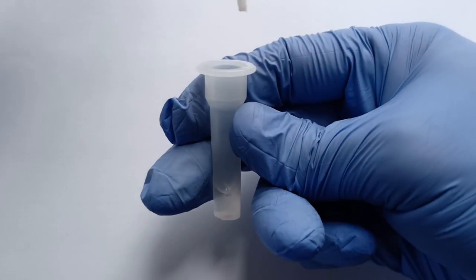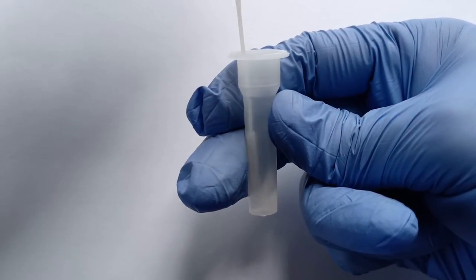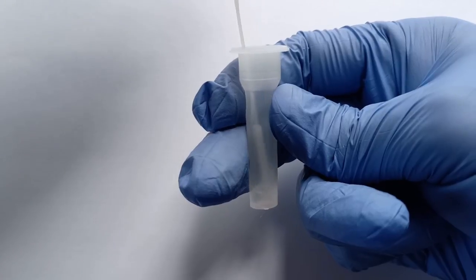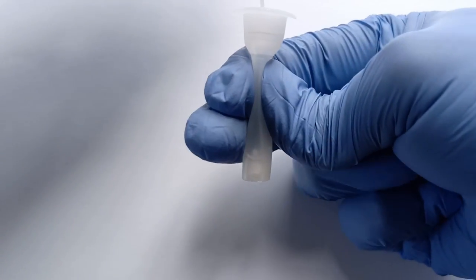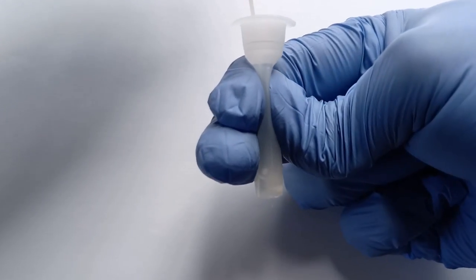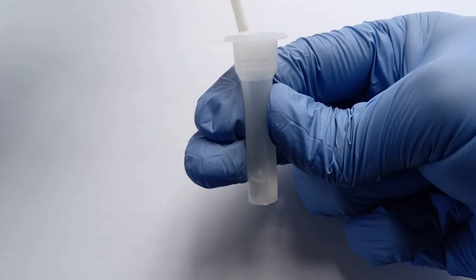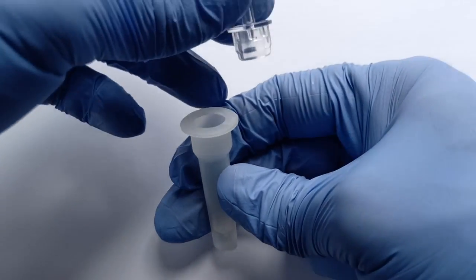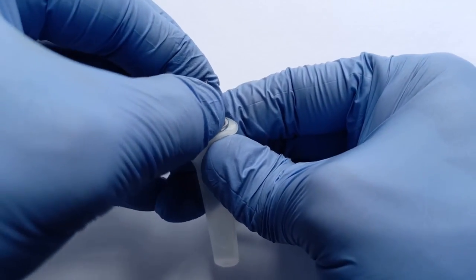Immediately dip the cotton tip of the stick into the extraction buffer liquid and gently agitate the buffer in a circular motion about 5 times. Squeeze the plastic tube just below the mouth and forcefully pull off the swab stick in order to extract as much residual liquid from the cotton tip into the buffer tube as possible. Now tightly cover the tube with the nozzle cap provided and then gently mix the contents of the tube for a few seconds.